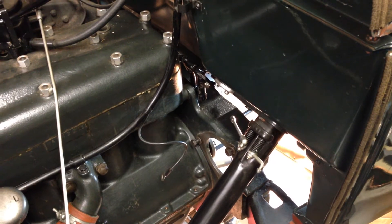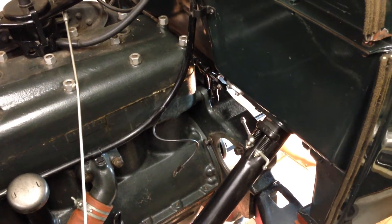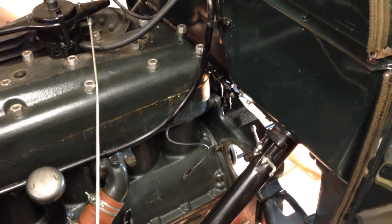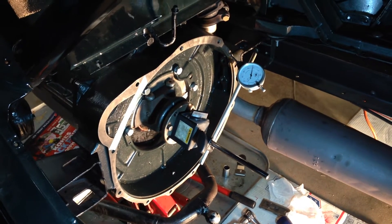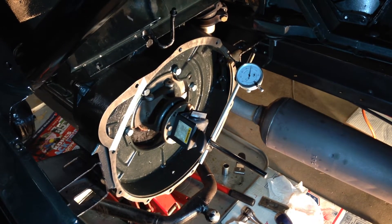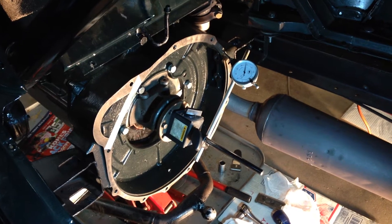It turned out we were a little too far out — we had about thirteen thousands of runout. So what we did was we took some old five thousands main bearing shims and made our own shims, ten thousands per side. We put those in and voila — we were out about a maximum of five thousands all the way around.